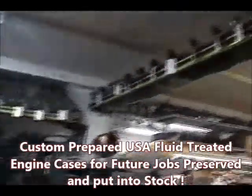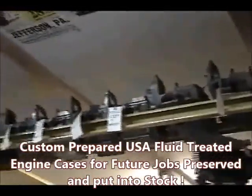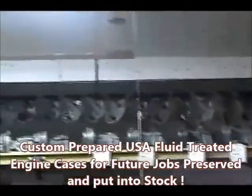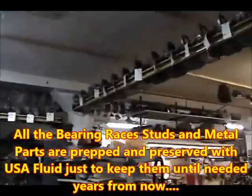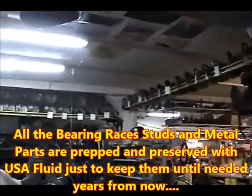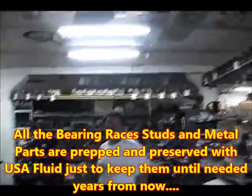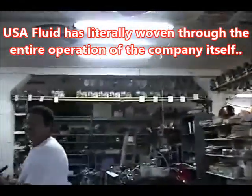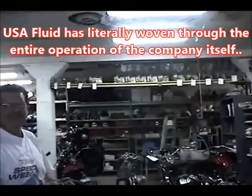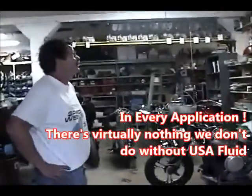When we get engine cases ready — when a customer calls up and describes what they want built — we try to get ahead by having all the engine cases ready. Anything in a final stage of preparation that's going to be stored for a long time: all the bearing races, studs, metal parts of those cases are prepped and covered with Strong Arm just to keep them. Everything you see up there has been Strong Armed and put into stock, ready for use — that's long-term storage for the customer who'll purchase it down the road.